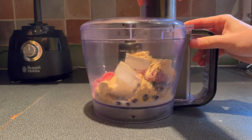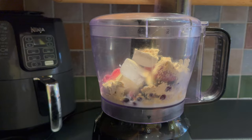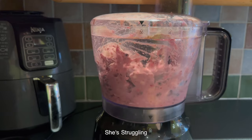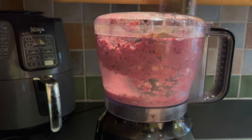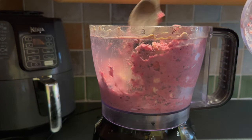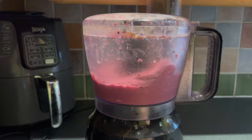Now I'm going to blitz that on the highest power setting that my food processor has. Make sure you hold it down tight, because when it starts it's going to give off quite a big shake. You may have to scrape down the sides during the processing. I needed to blend this for a good few minutes to get that nice smooth consistency.